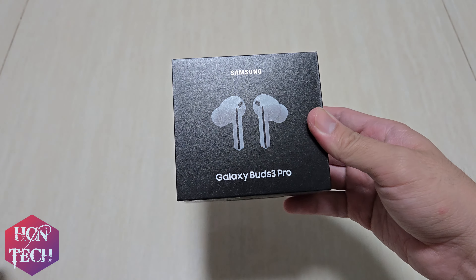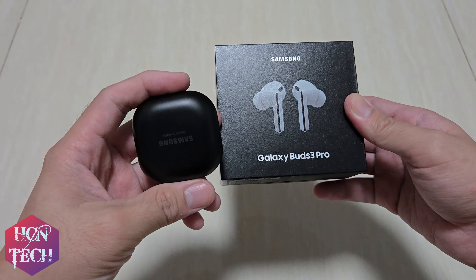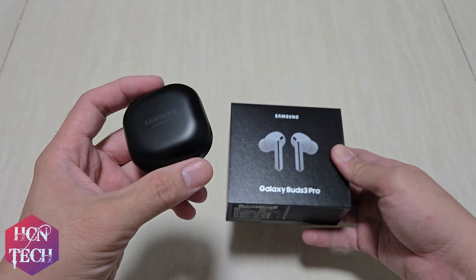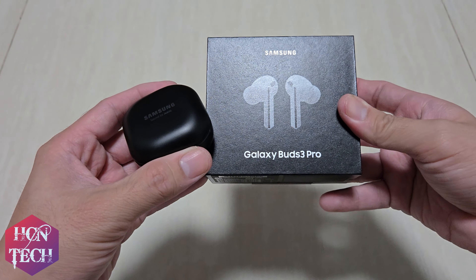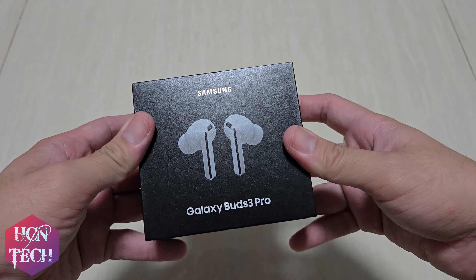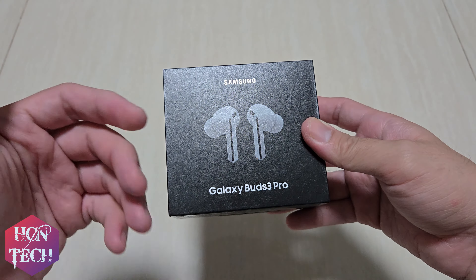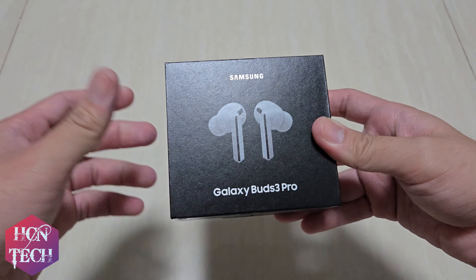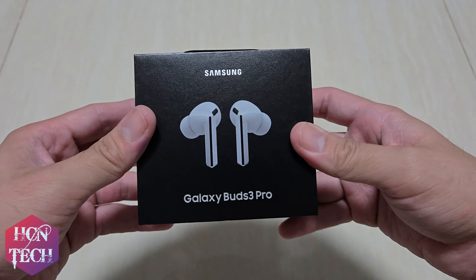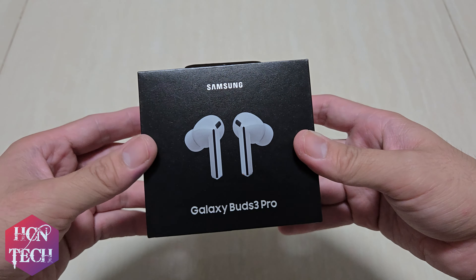Personally, I am a big Galaxy Buds user. My previous device is the Samsung Galaxy Buds Pro, first generation from 2021. I was always looking for an update, but I think the Buds 2 Pro wasn't worth the upgrade for me. And even if I'm not an Apple user, I always love Apple's choice of design — in this case, the AirPods Pro 2. I think all the Android manufacturers are trying to copy Apple nowadays. So when the Galaxy Buds 3 Pro came out, I must admit that I feel Samsung is trying to copy Apple, but I don't care much about those copycat things.